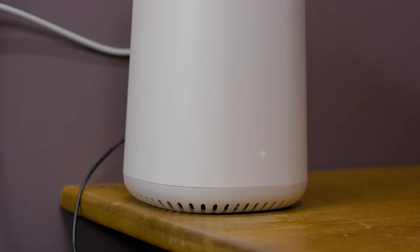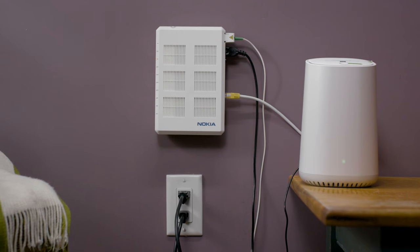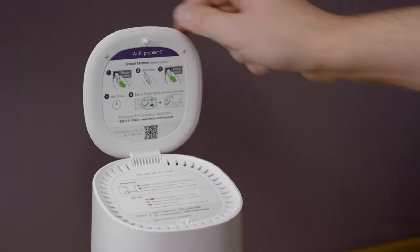Look for a solid green light indicating a successful connection. Congratulations! You should now have home Wi-Fi. You can connect other devices using the default Wi-Fi name and password. Find them under the lid of the TELUS Wi-Fi Hub.